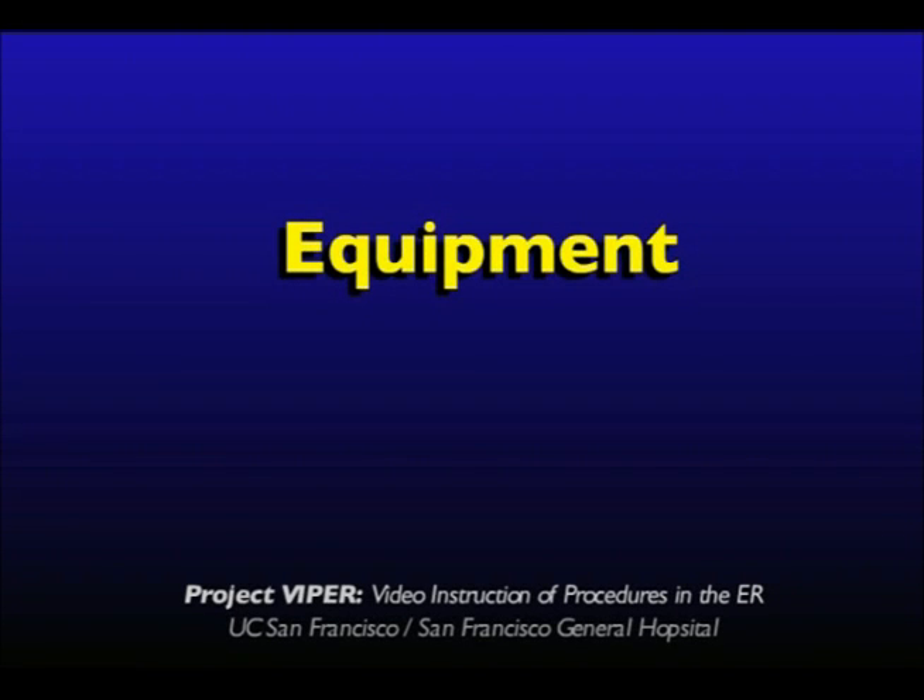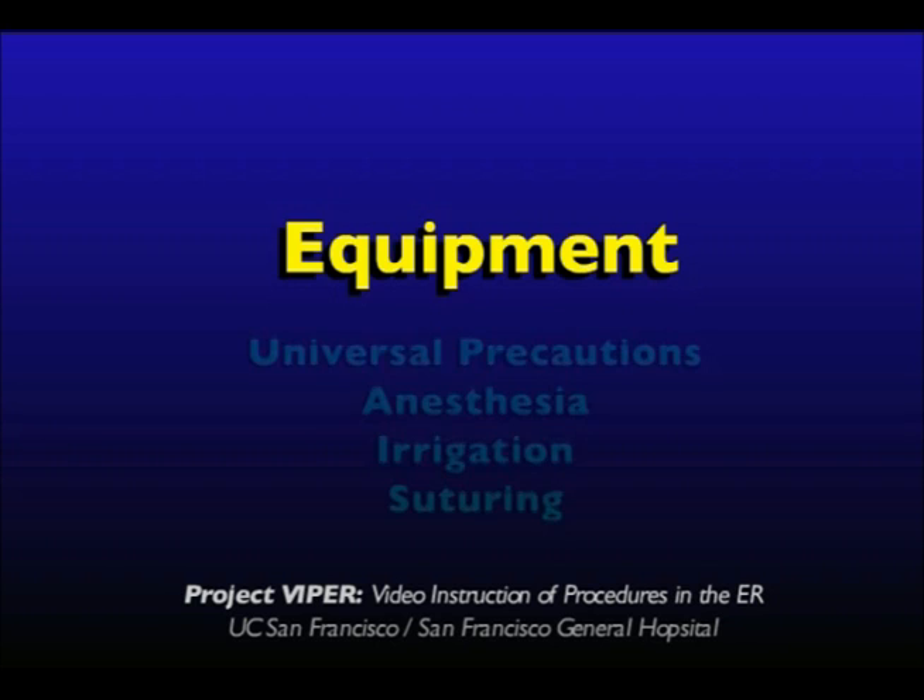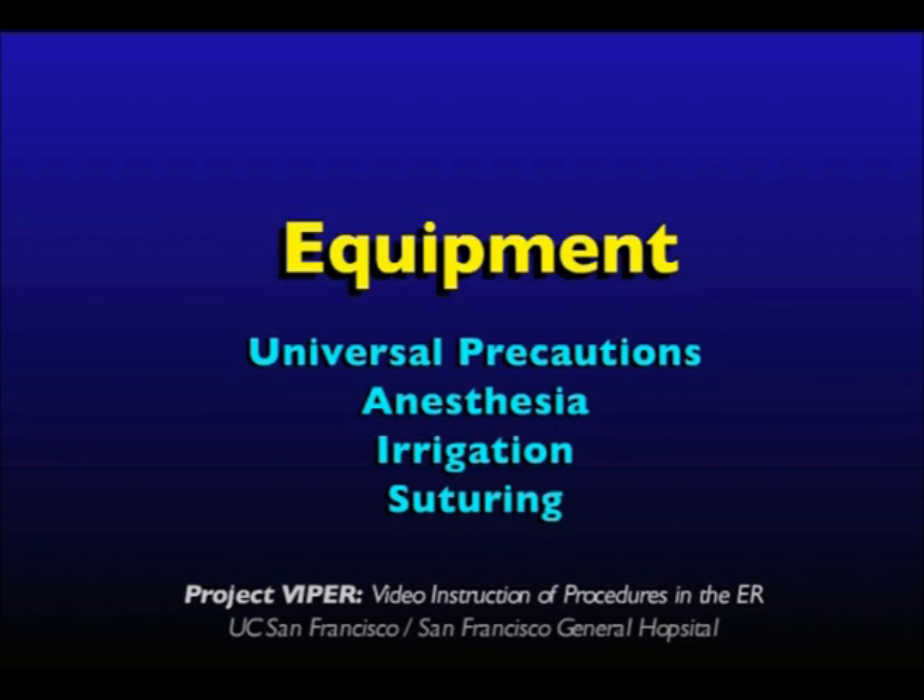Equipment. Gather the appropriate equipment needed for wound cleaning and repair before beginning the procedure. This includes equipment for universal precautions, anesthesia, irrigation, and suturing.